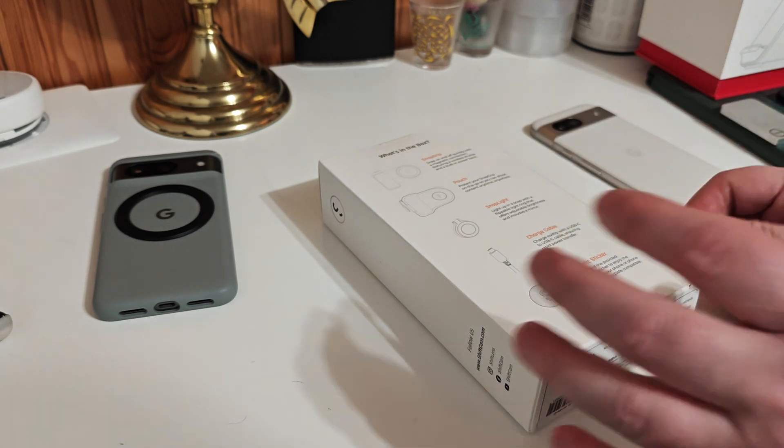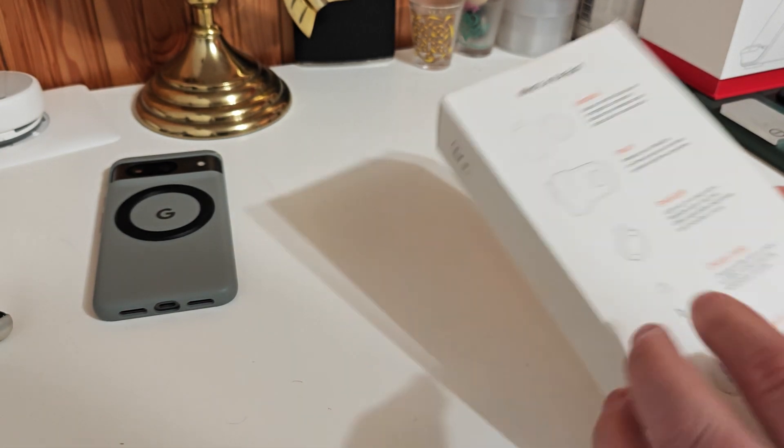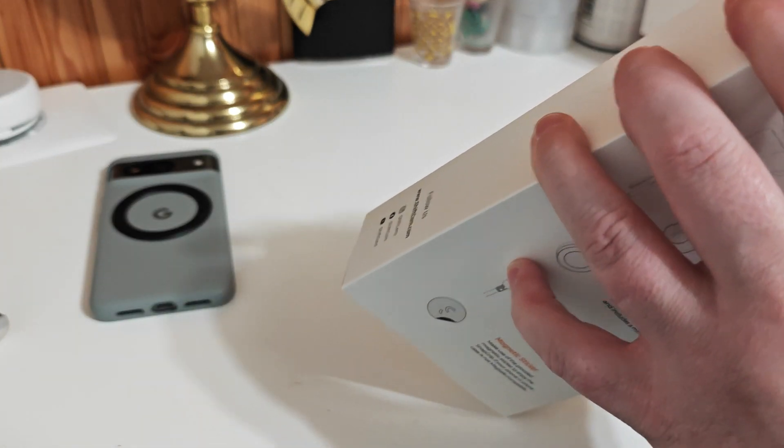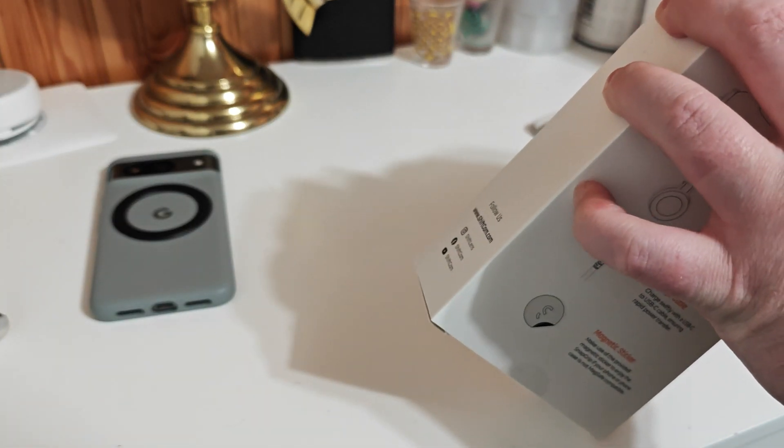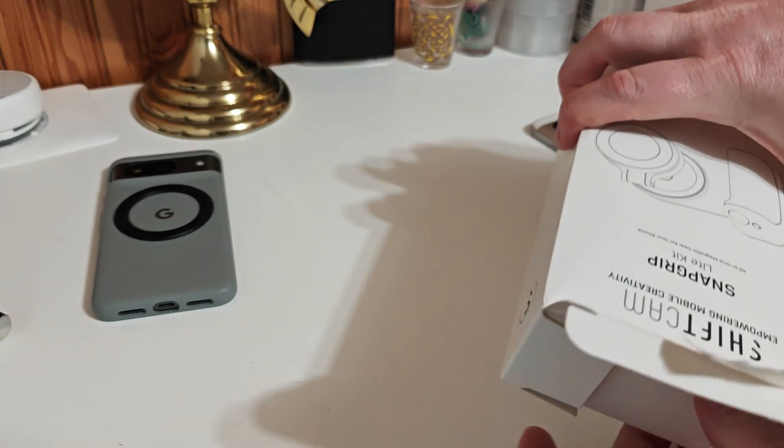So here's my Pixel 8a — I want to make it adaptable. I should have got my knife out to cut that open, but I didn't.